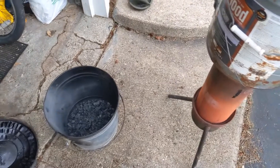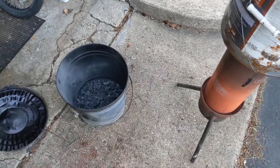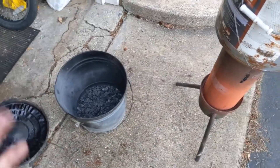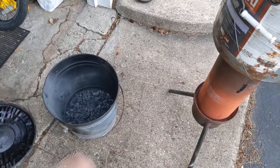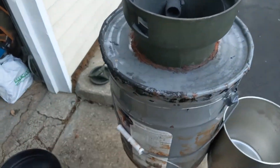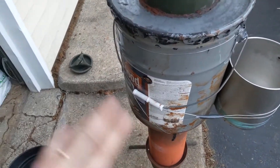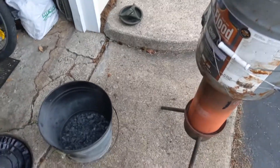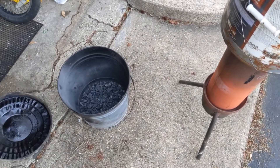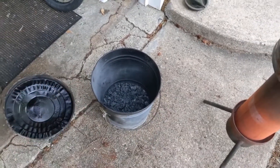Eventually I'd like to do much more thorough testing as far as charcoal consumption based on the load running on the generator. If I can provide a consistent load of 1,500 watts, 3,000 watts, or whatever, I can basically know that at 1,500 watts it consumes X amount of charcoal in 30 minutes, and at 2,000 watts or 3,000 watts it's this much — just so I have a better idea when I'm storing and producing charcoal of how much I need for a particular expected load with my generator.